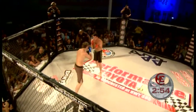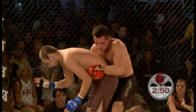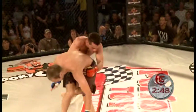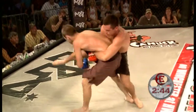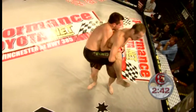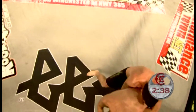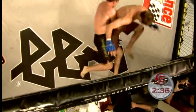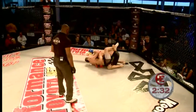Bobby coming out firing right away with combinations — looks good. Double unders, waist lock, good position for Bobby. Matt Holmes showing good balance here, though. He's going to have to get a little more behind him if he wants to finish his takedown. Bobby drags him down, right into Matt Holmes' guard.